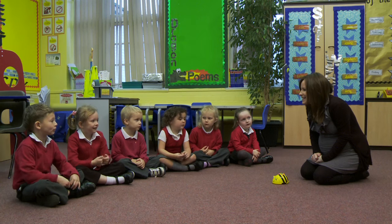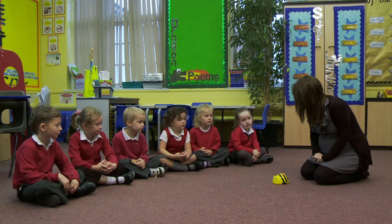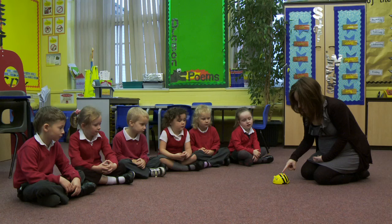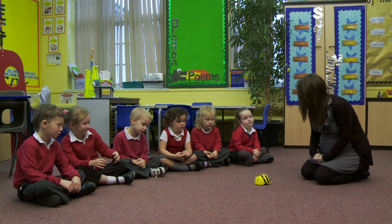Back. What do you think Lily? Backwards. I'm going to press the go button in the middle and that will make him move. So watch — forwards, go. And he's moved forwards.